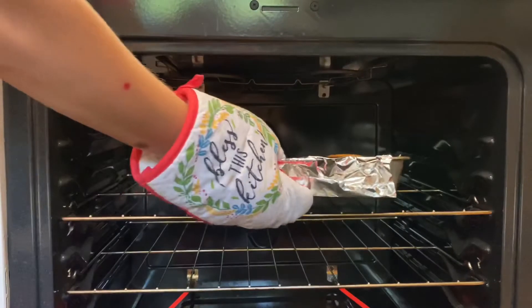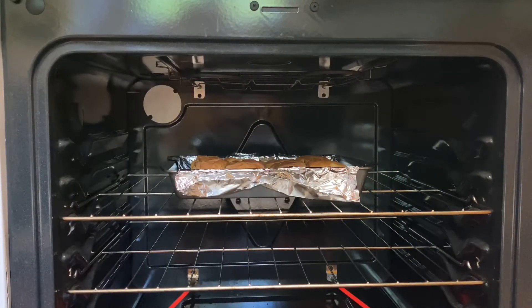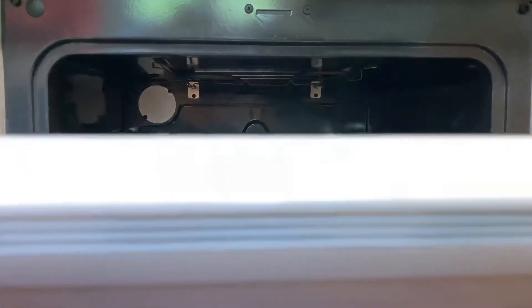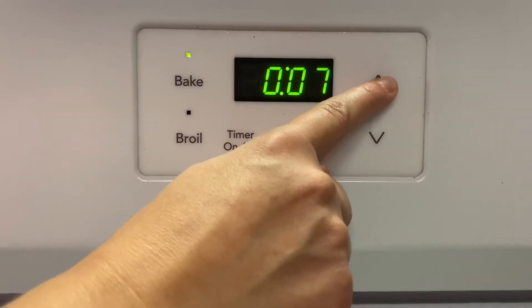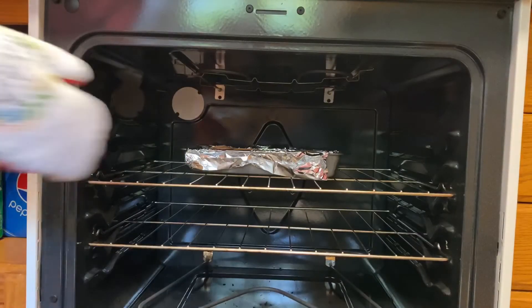After that, we are going to place it in our oven for about seven or eight minutes, give or take. Then we're going to take them back out — these turned out so good!